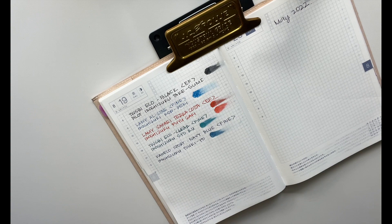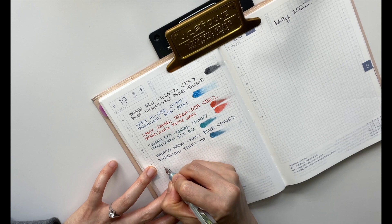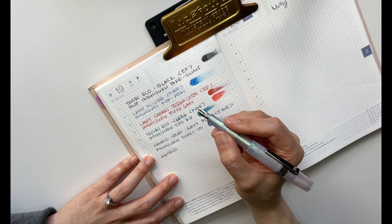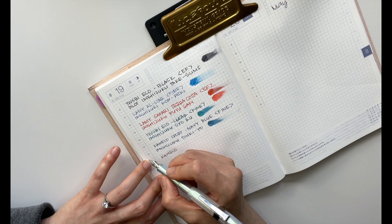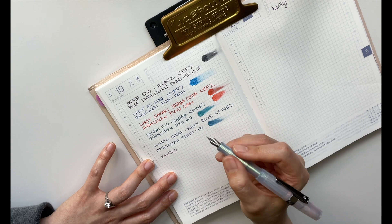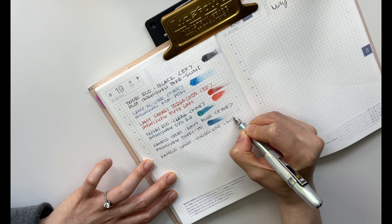Now I have my Kaweco in the iridescent color, and this is in the medium nib, currently inked with the Sailor Manyohaha. This is the pen that got me to love a broader tip. I was used to all the extra fines and fines, and when I finally got this one I didn't realize how smooth the writing could be. Because of this I'm really looking forward to getting more broad-tipped pens.